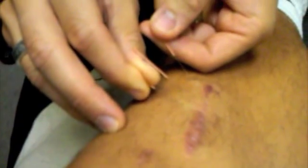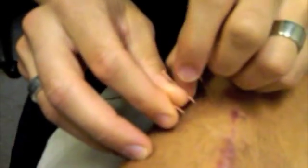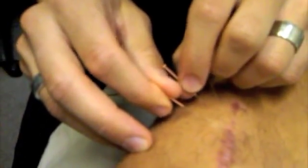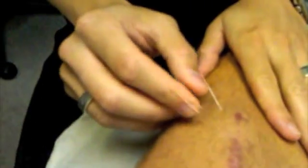And if you hold that pressure, you're going to allow for the intercellular signaling, which will bring about cytoskeleton changes as per Langevin's article that I posted a few days ago. So you just do this all around the scar itself.